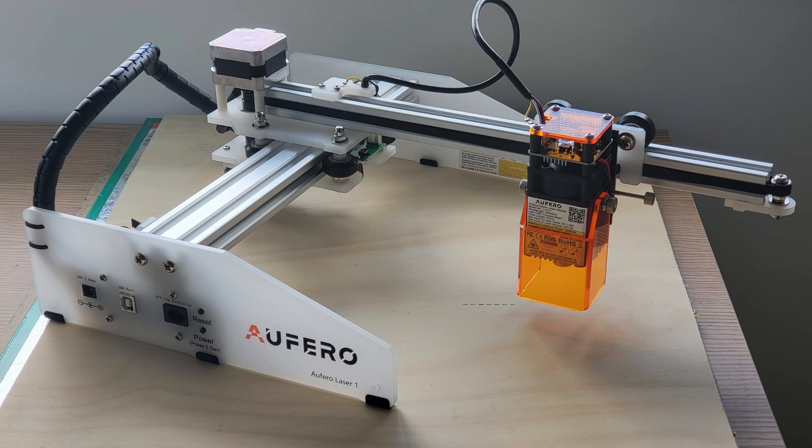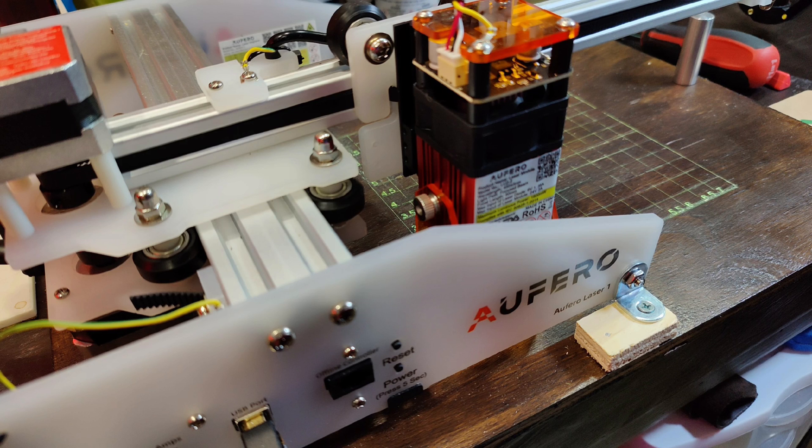Hello everybody, welcome to Technoid Tanner. My name is Ken B and we're really glad you're here. Today's video is going to be a review and demonstration of the Orpho Laser One Portable Laser Engraver. What you see on your screen now is the LU2-2 model of the Orpho Laser One.